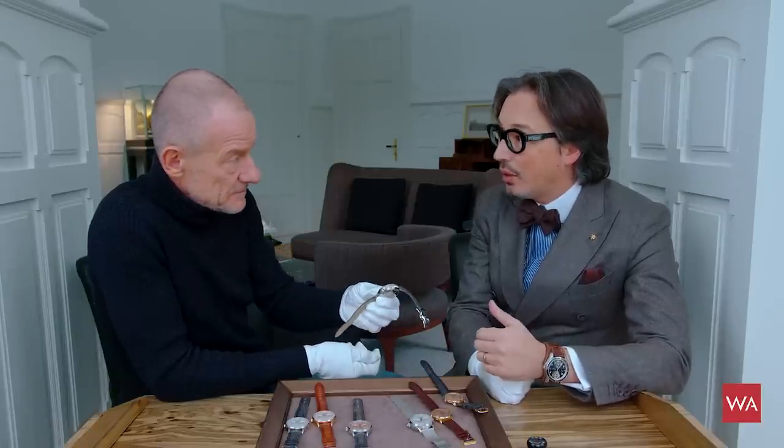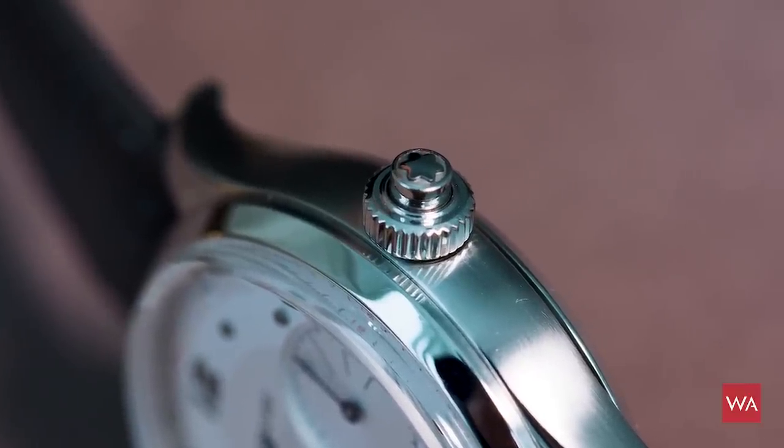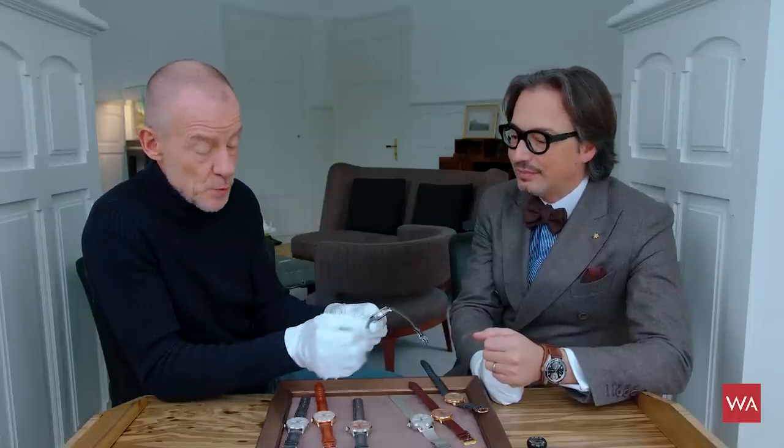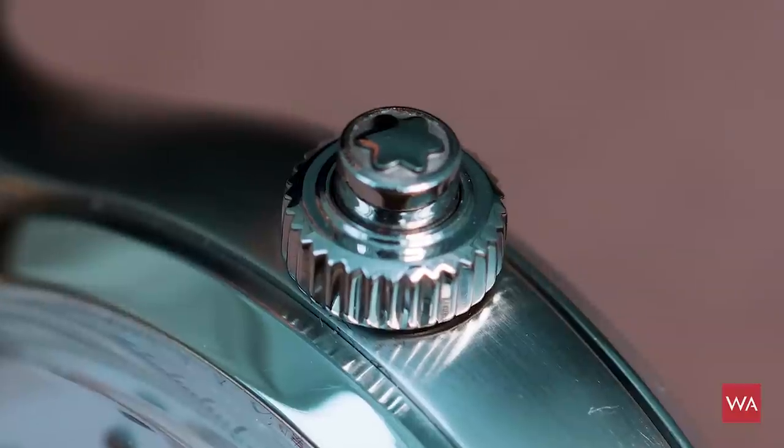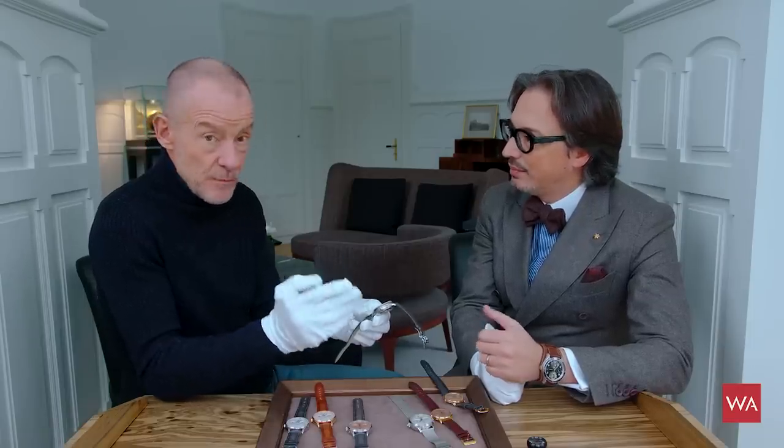A chronograph monopusher is a beautiful and further complication of the basic chronograph. You have the start, stop, and reset mechanism all managed by a single pusher button — which can be integrated at the crown, as often happens on the 1629, or on a second pusher button at two o'clock. In this case it's integrated in the crown: the winding crown where you wind the watch, set the hours, and optionally the date. You start, stop, and reset with that one pusher.